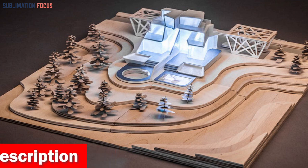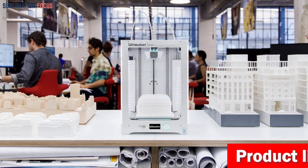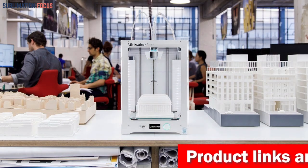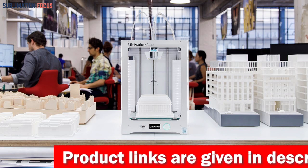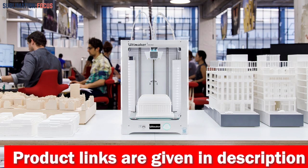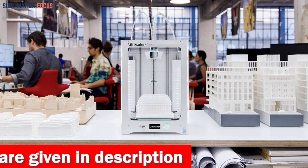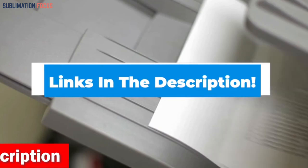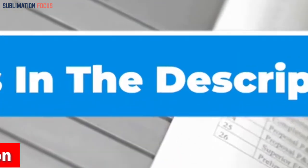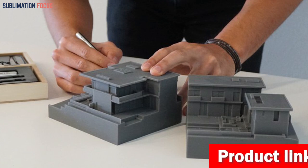We all know that a quality printer can make or break an artist's career, which is why it's crucial to choose the right one. To help you out, we've rounded up the best 3D printers for architects today. The output from these printers is exceptionally accurate, allowing for precise and detailed models, plus the user-friendly design makes them easy to use and maintain. For your convenience, links to each printer are in the description box below, updated daily to ensure you get the best deals.